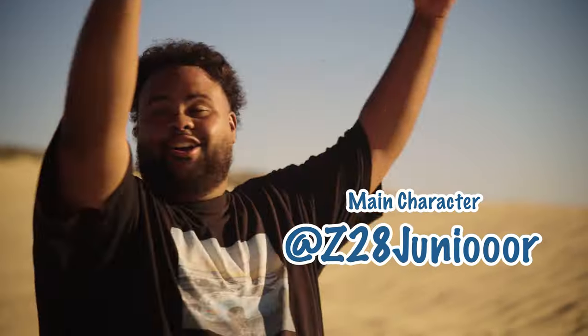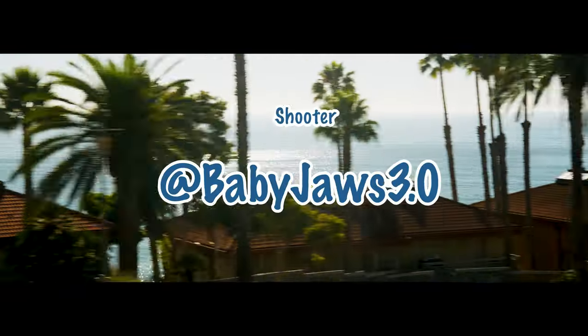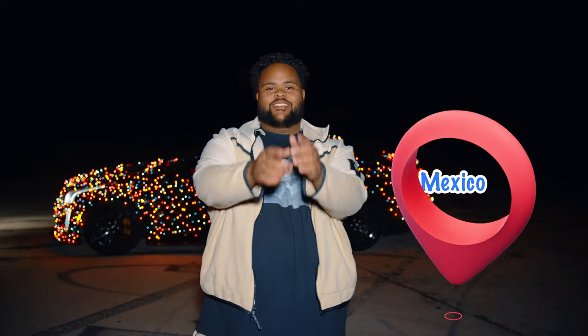All right, I got something. We're in the middle of nowhere! And today, I'm going to be a stuntman.